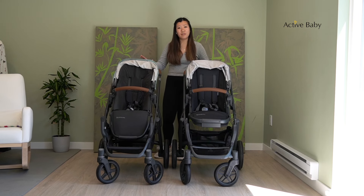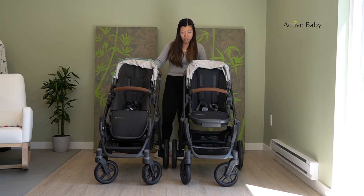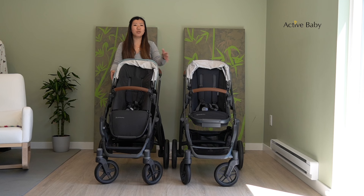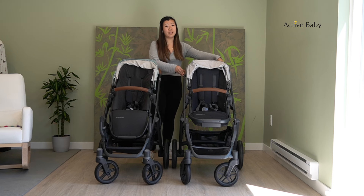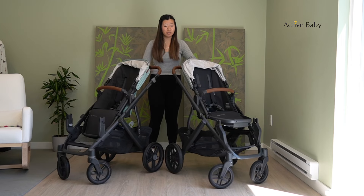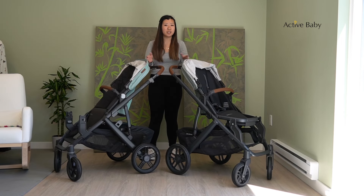For the V3 you also have the option to purchase new all-terrain wheels for the back. The ones on the stroller right now are regular wheels, but you can purchase the all-terrain ones if you're taking your stroller on gravel or parks, anywhere that's less of a smooth trail. If you still have the V2, you also have the option to use these new all-terrain wheels on the V2 as well, since the V2 and V3 have the same size wheels and they can be swapped interchangeably.